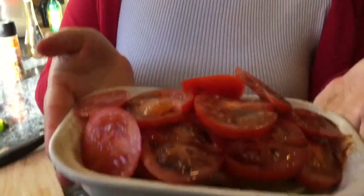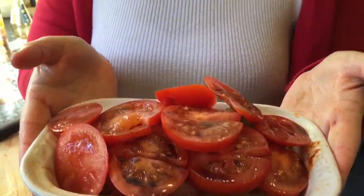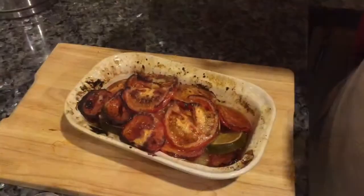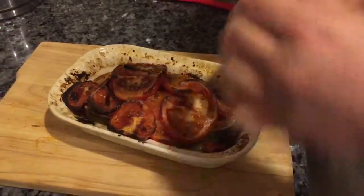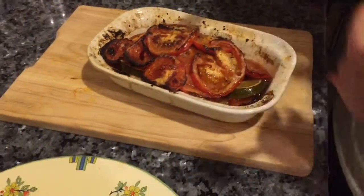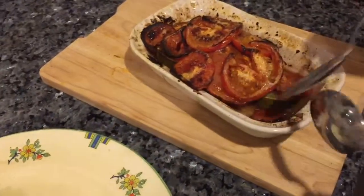So, what do you think? I'll update you later with the tomato and harissa chicken. Wow, that's looking pretty good — I'm very impressed! So this is the baked, tomato-topped chicken I made earlier.